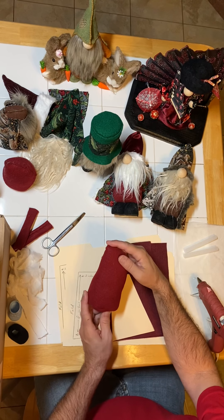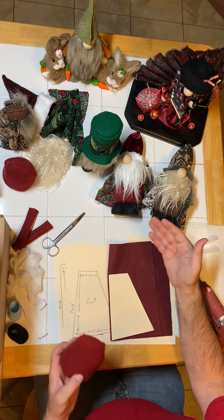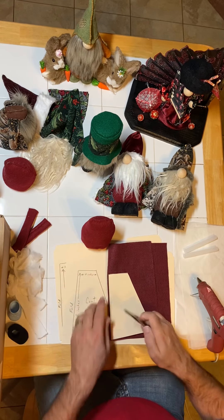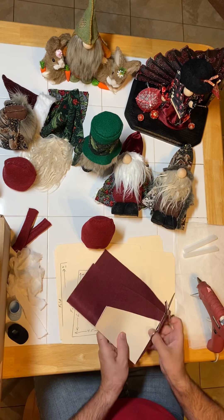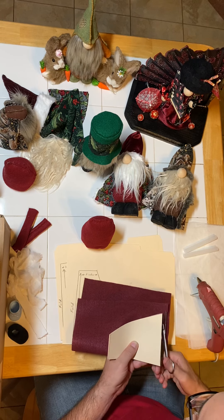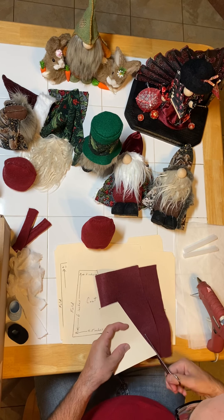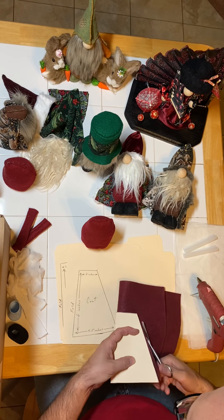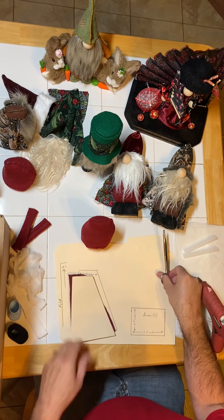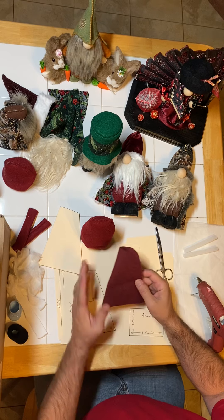Now if you're using a sock gnome, just measure that. Measure what you have going up there. If it's five inches, then do five inches. If you're using a different pattern and it's seven or eight inches, however long it is, use that for your height. I'm using just one inch less than the body. I've got my fold there on my felt — I'm simply just cutting it out. And that basically is my coat. Simple as that — that's going to be my coat.